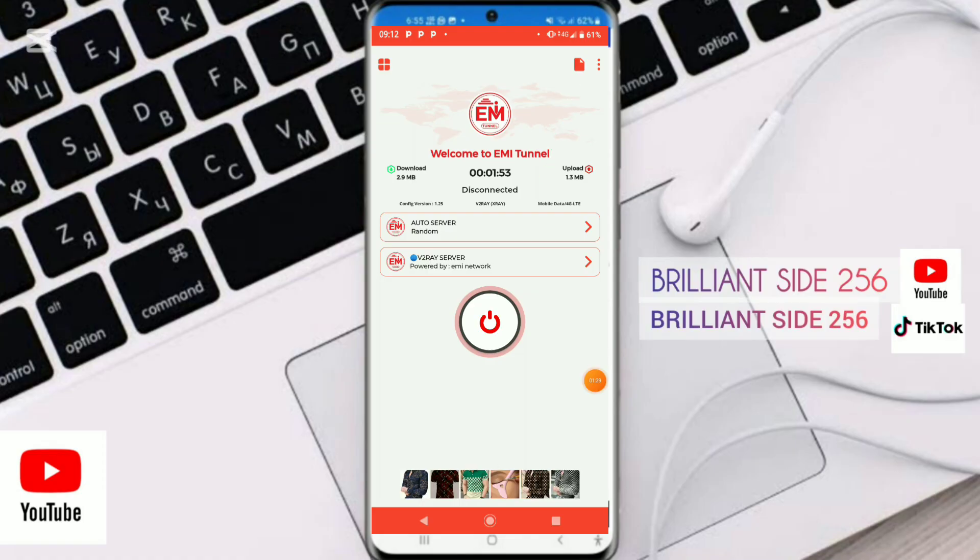Here you can leave it on auto select server, because this option automatically selects the best server on the network within your country.